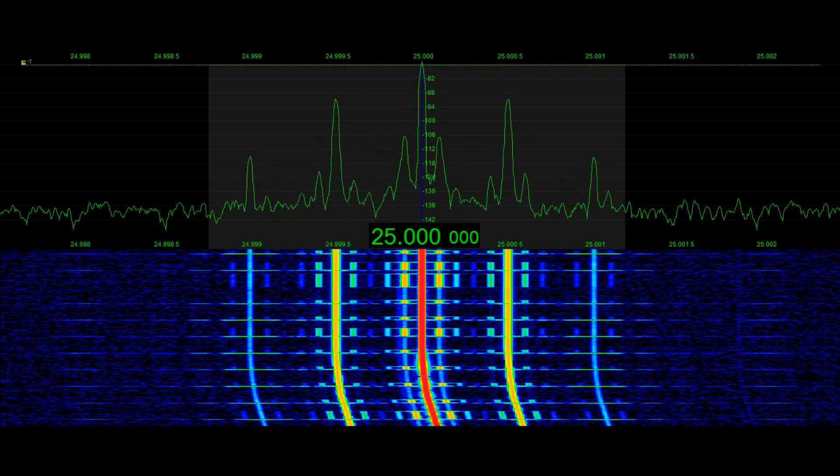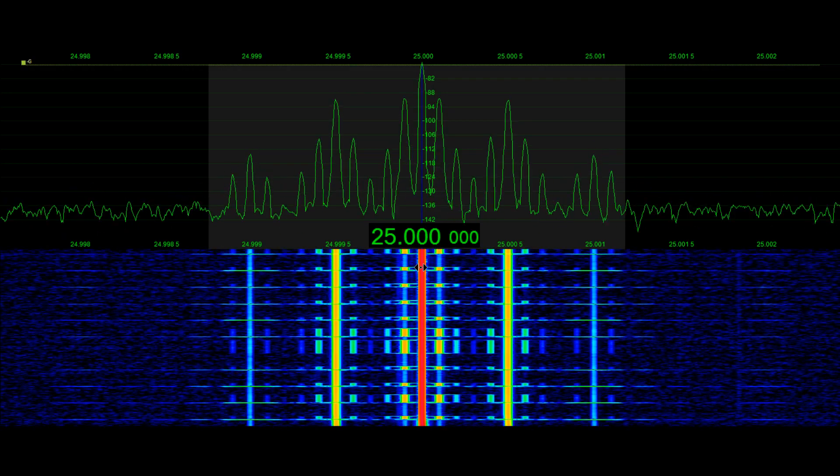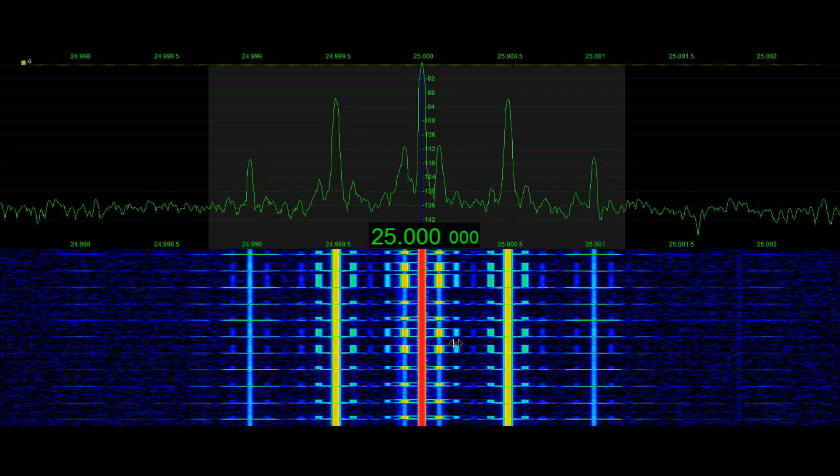I wanted to make a quick video demonstration on how we can utilize WWV signal to calibrate our reference oscillators, and I want to show a couple different techniques that I hope are going to prove to be useful.